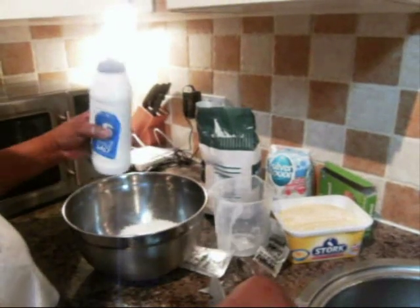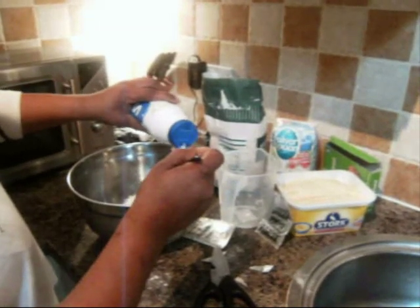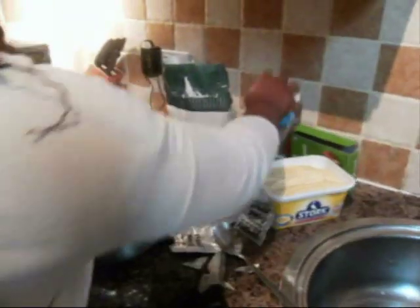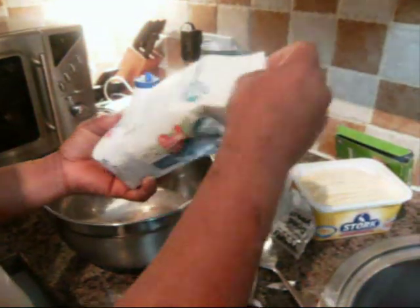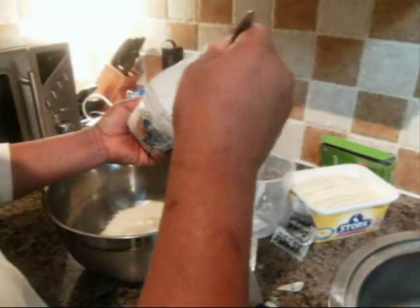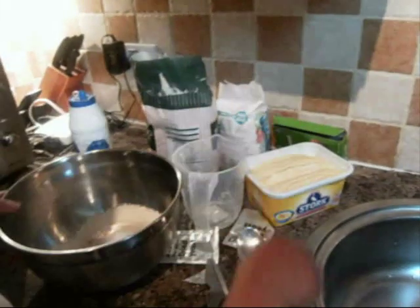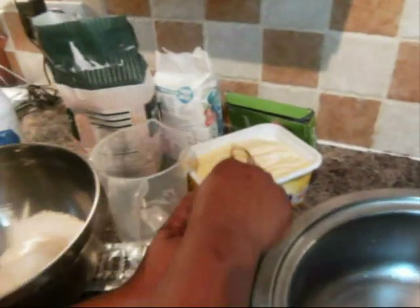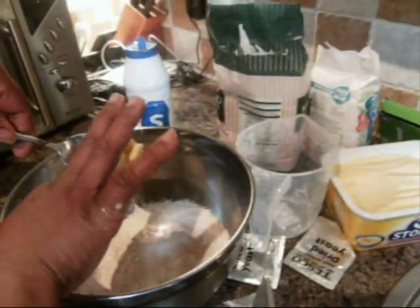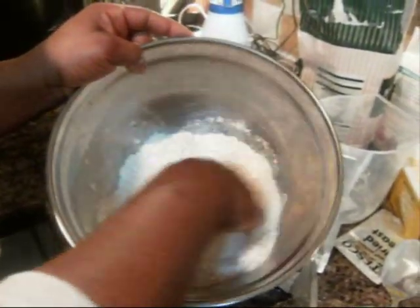Add one teaspoon of salt — it's tea bread so the salt gives it its taste. Then add just a pinch of sugar, about half a teaspoon, to give it flavor. Don't add too much sugar or it will taste sweet like sweet bread. Then add just a bit of butter and rub it into the dry ingredients with your hand nicely.